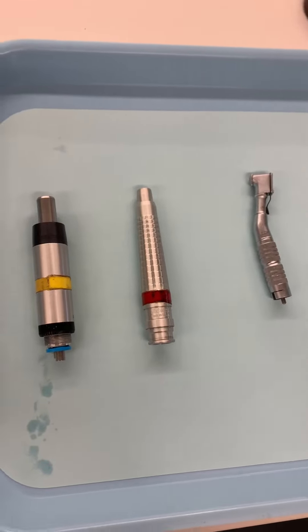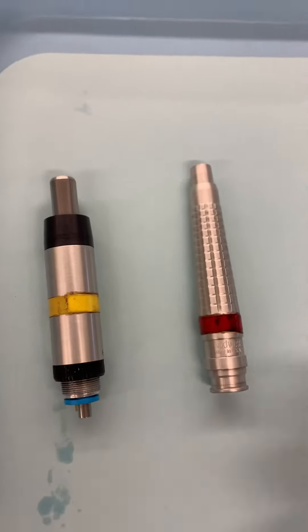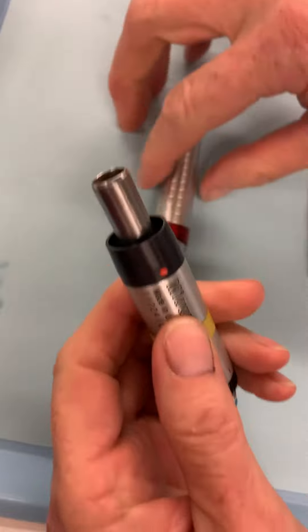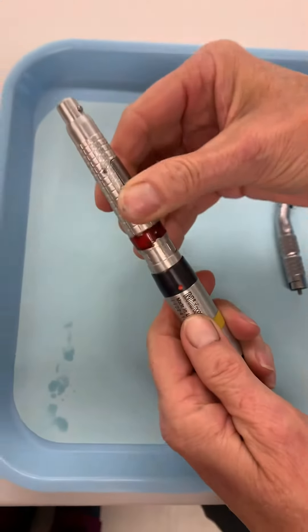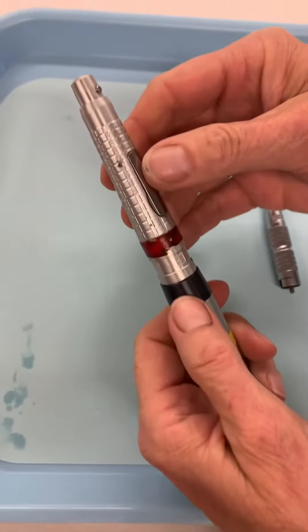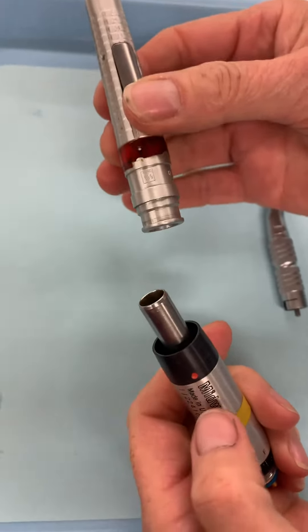Let's talk about how to set up the handpiece. On the slow speed motor, we're going to put the straight cone or the nose cone on the motor — it's just going to slip right on top and click down in there. Always check to make sure they're on. To remove from the slow speed motor, we're going to push this red button right here and pull it up.